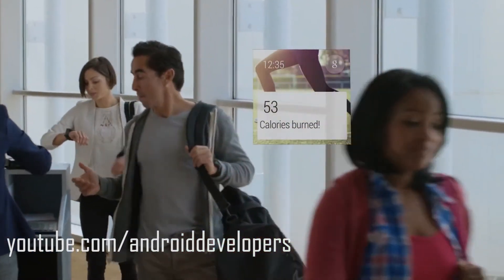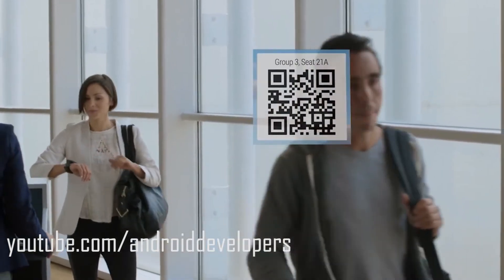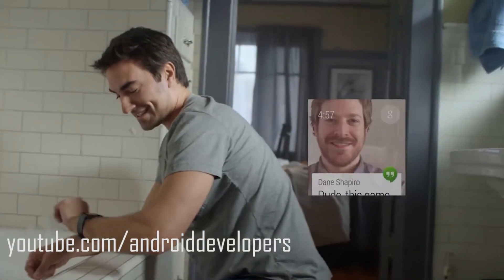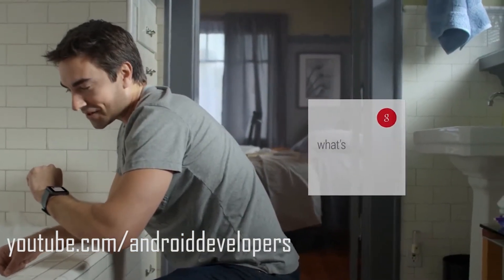This smartwatch can do tons of things without taking your phone out of your pocket. You can just say, 'Okay Google, send a message to Joe that I'll be there in just two minutes,' and it will automatically send it. It will also show maps, station scores, and NBA player stats.